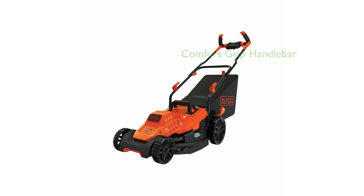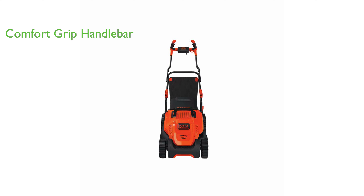This model features a unique comfort grip bike handlebar design, which not only reduces friction, but also enhances maneuverability, making it easy to push and turn.